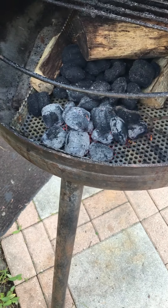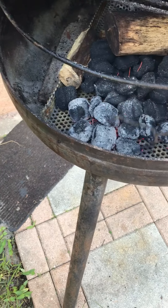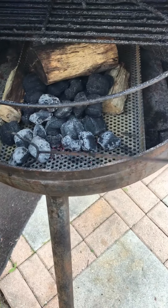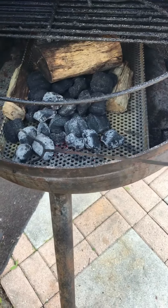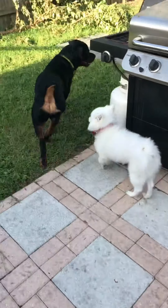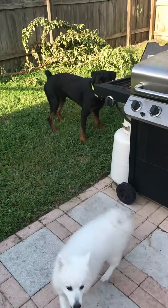Hello everybody, Shane from Never Trust a Skinny Chef. As you can see, there's a little breeze but not too bad. I'm getting ready to drop a tri-tip in the smoker. I've got a new heating tray basket — that's my old one there. I'll have to put it in the shed before the hurricane comes, otherwise it'll blow around.